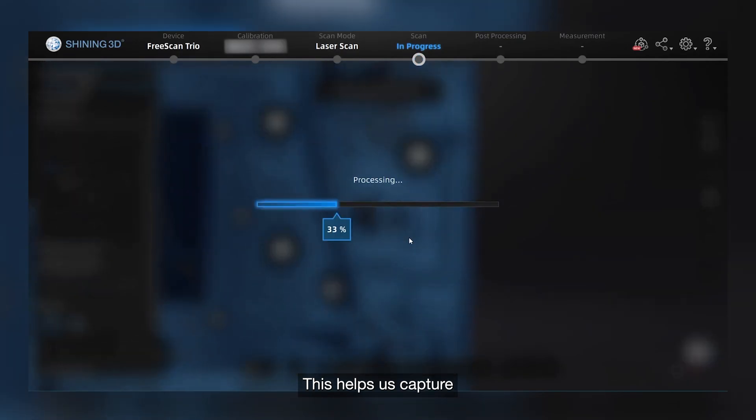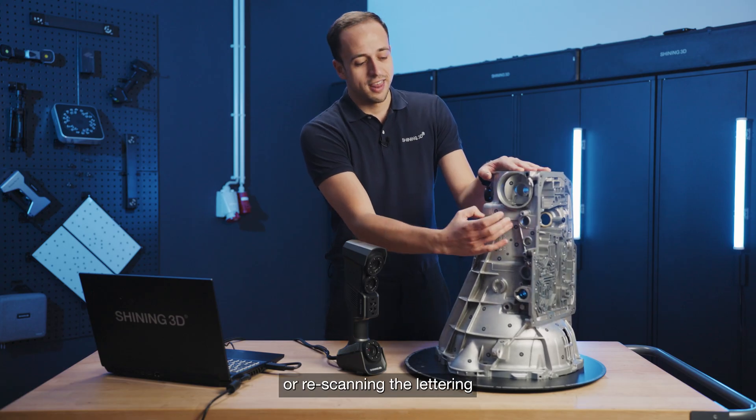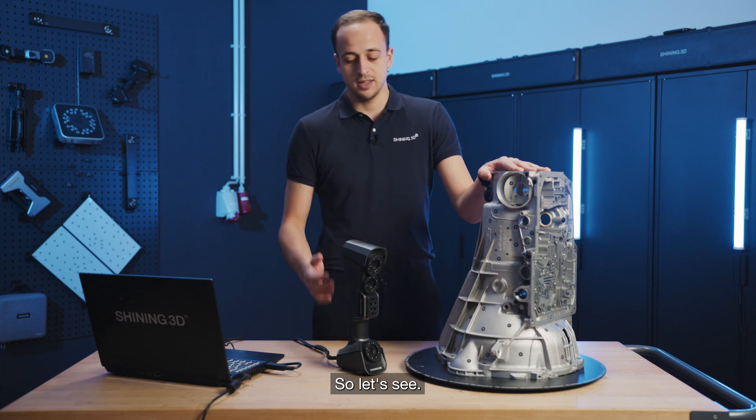This helps us capture as much detail as possible. In this case in particular, we will be re-scanning the lettering that we have here.